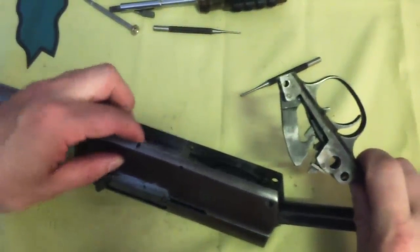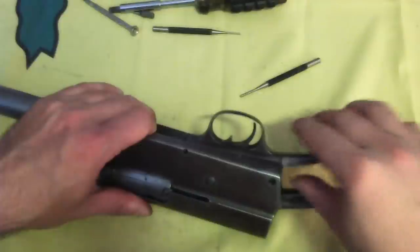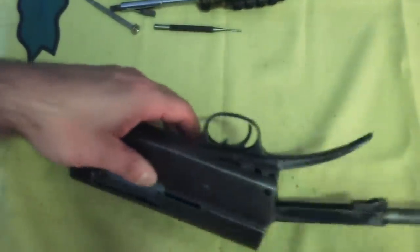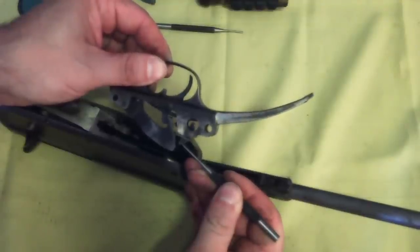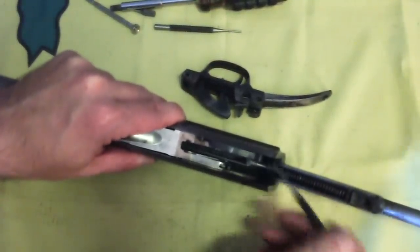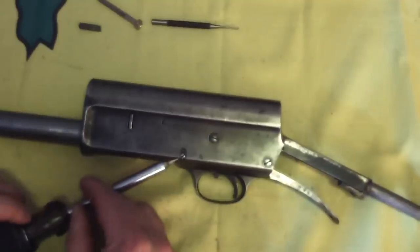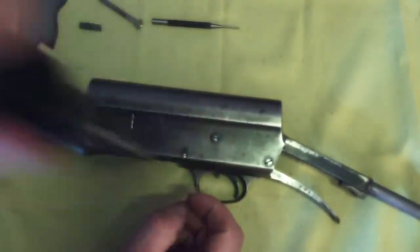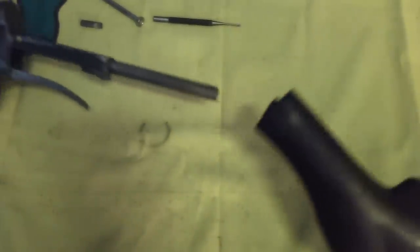Press the carrier latch button and depress the carrier, then insert the trigger group front first. You can then insert the forward pin to give it something to pivot on. You'll then have to reach inside to depress this part to clear the linking bar — it will make contact here. Then the rear screw can be inserted. Rotate the forward pin, or screw on the Brownings, so that the locking notch is aligned with the locking screw. Replace the buttstock.